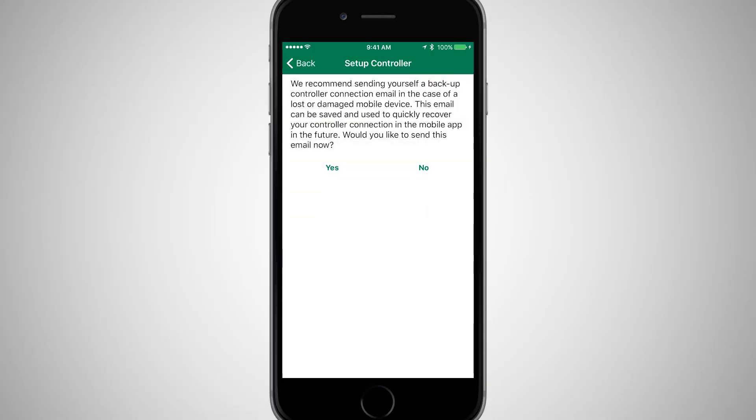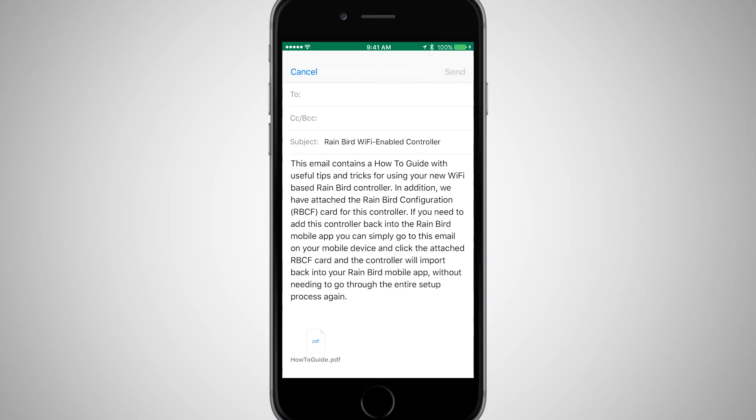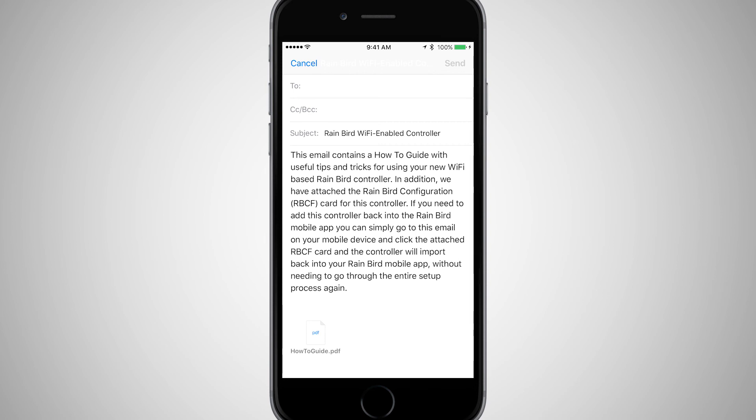Another optional step is to send yourself a backup of the controller configuration, in case you ever need to add it back into the Rainbird mobile app in the future.